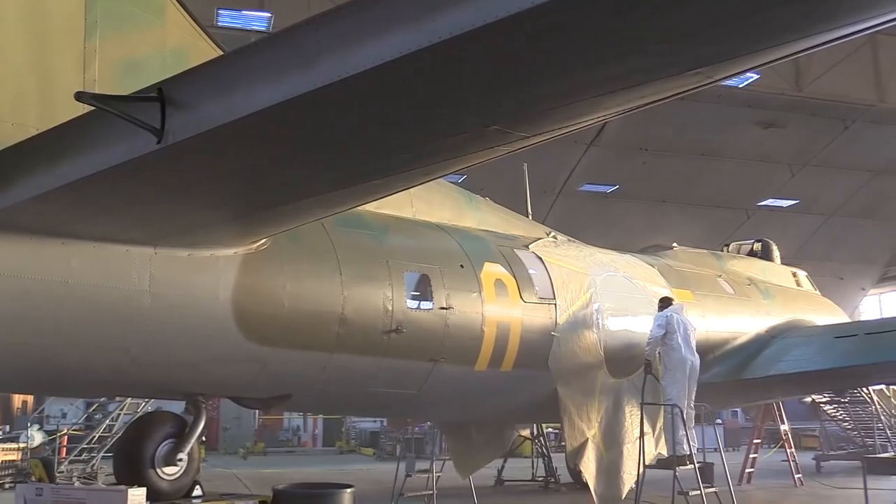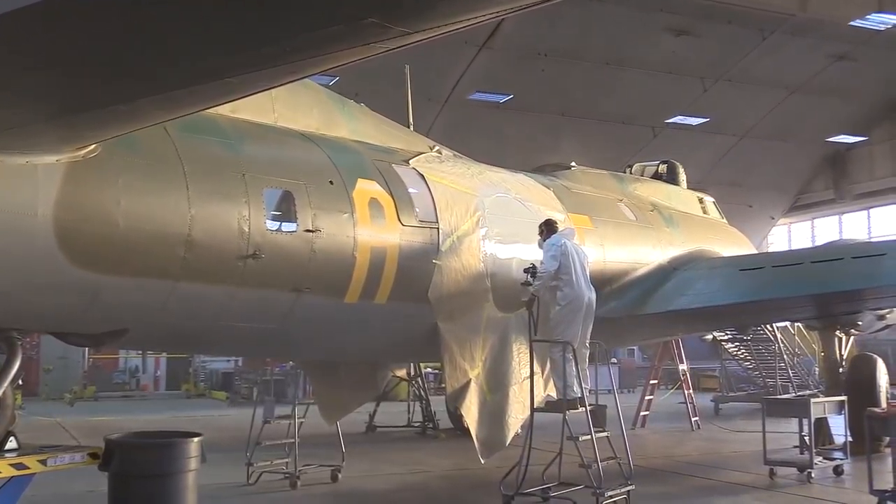Today we installed the control surfaces on the left side of the aircraft — that would be one aileron and one elevator.